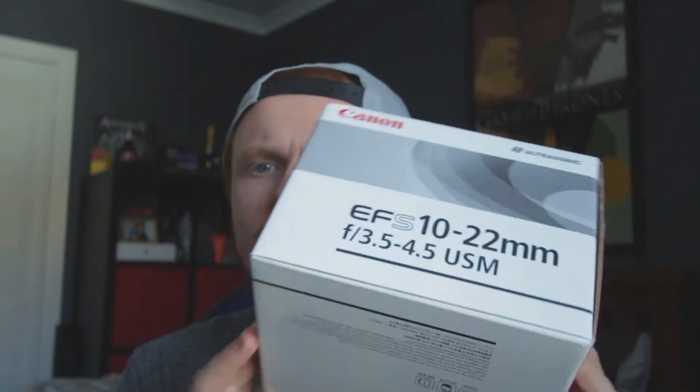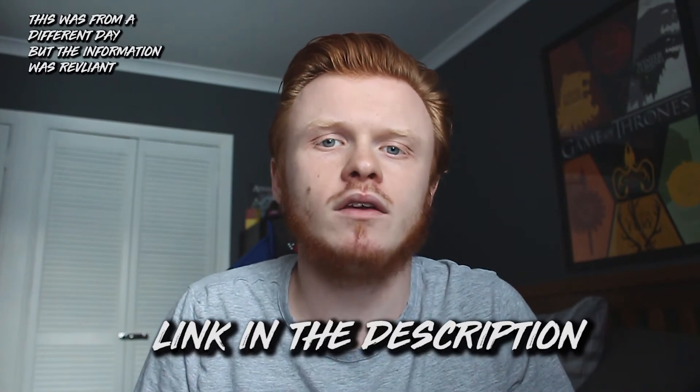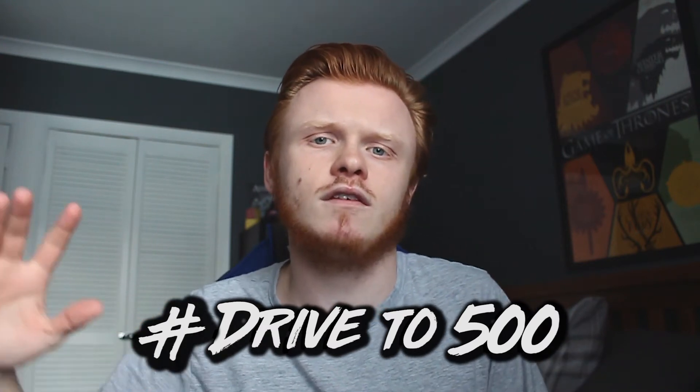Yo guys, what's happening and welcome back to another video. Today we're going to be unboxing the Canon 10 to 22mm lens. Before we get into it, if you want to know what I use to make this content, the links are down below. If you guys want to help me reach my goal of 500 subscribers by the end of the year — hashtag drive to 500 — consider subscribing and let's get right into this video.